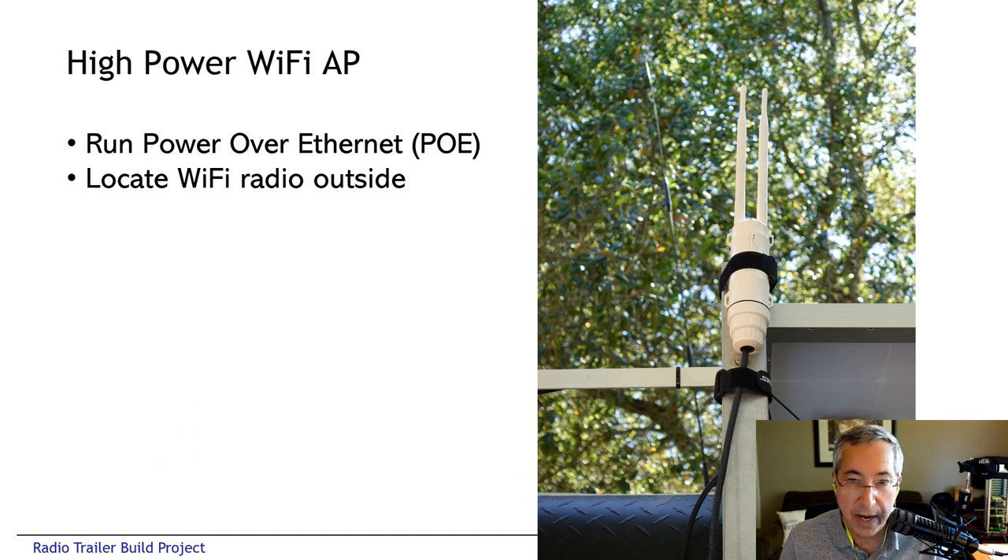In addition to the regular ham radio stuff, we also put up a high-power range-extended Wi-Fi access point velcroed to the roof rack. We run an Ethernet cable up to this transceiver — power over Ethernet and data over the Cat5 cable, so there's no RF loss coming down from the antenna. This provides us with both two and five GHz Wi-Fi access in a very large diameter circle around the campsite.